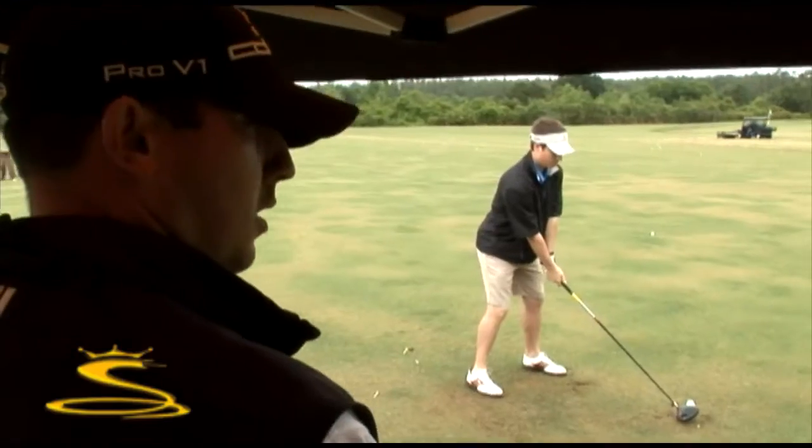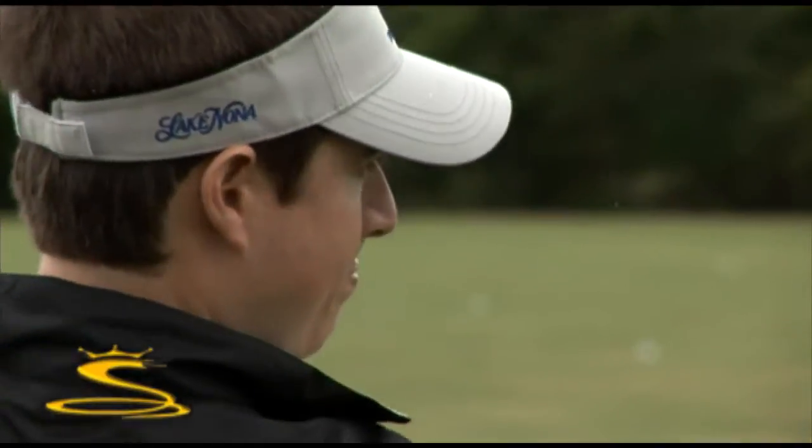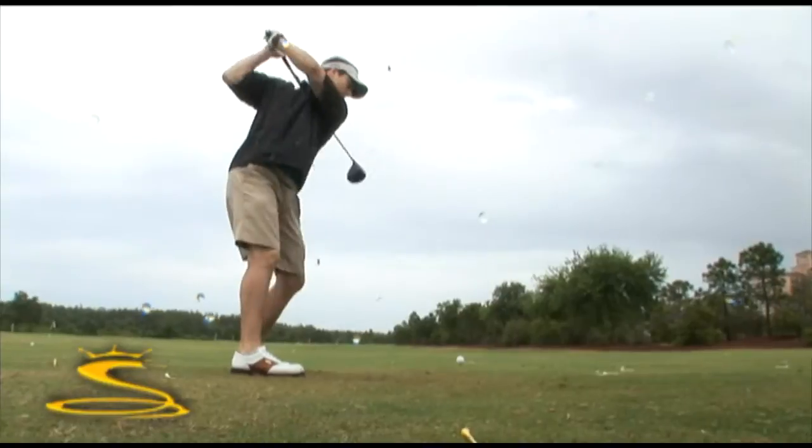Compared to the drivers I'm currently hitting, I felt like I had a little bit faster club speed and a little bit better distance off the tee. I'd say I was gaining at least 10 to 15 yards distance-wise with the Cobra driver.